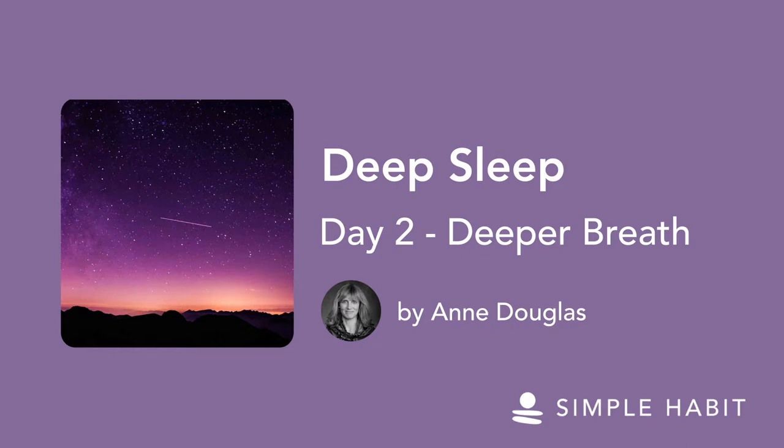Welcome back to Meditation Practices for Deep Sleep. I'm Anne Douglas, and today we're going to enjoy another simple but powerful breathing practice to help you deepen into sleep.